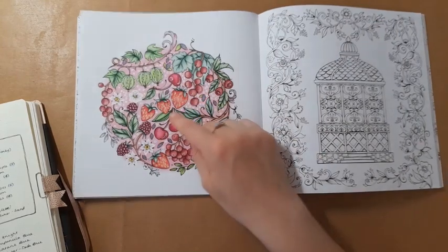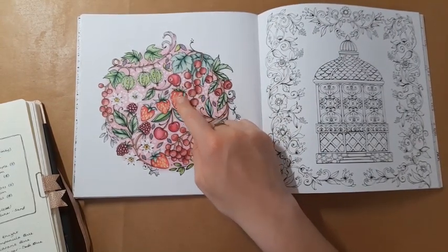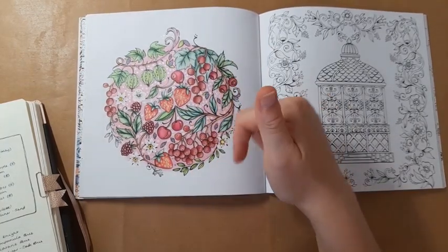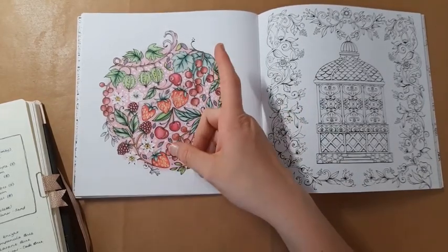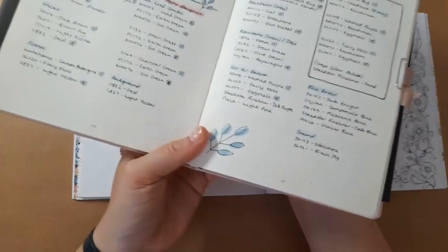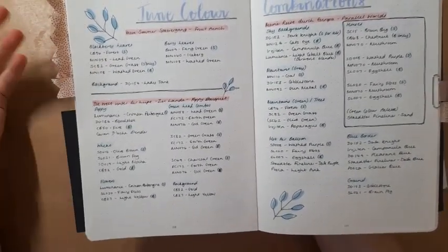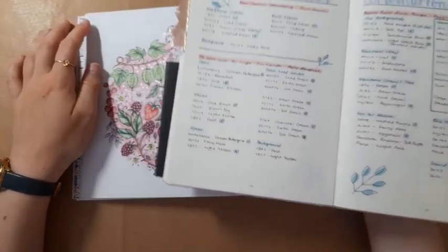Everything like the strawberries, the berries, the cherries, and the blackberries as well — they're all going to be in that video. So what I've written down are actually the leaf colour combinations, because I really, really liked how I did them.